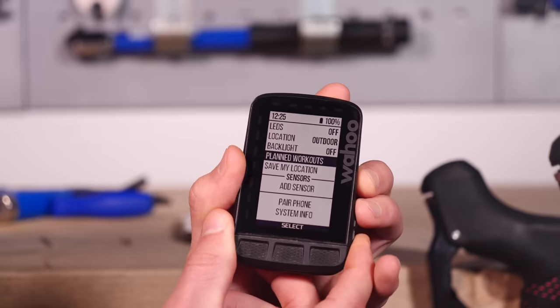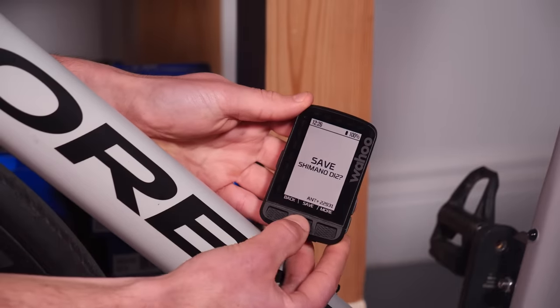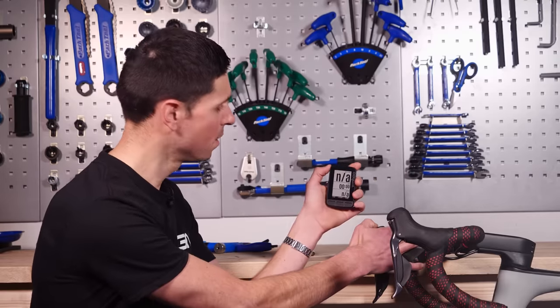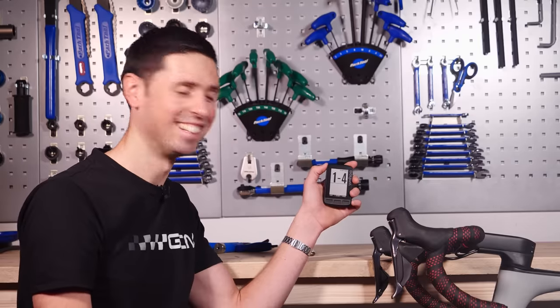Scroll down in the menu to Sensors, click Add Sensor. As it says on screen, hold the sensor near the bike and allow the head unit to search for it. Once it's done that, select the relevant one from the list to connect to the bike correctly. Pressing the right-hand button on our shifter is exactly the same as pressing the right-hand button on the head unit, and pressing the left-hand button on the shifter is the same as pressing the left-hand button on the head unit. Another handy tip: if you hold these buttons in on either left or right, it's the same as operating the zoom in and zoom out buttons on the head unit.